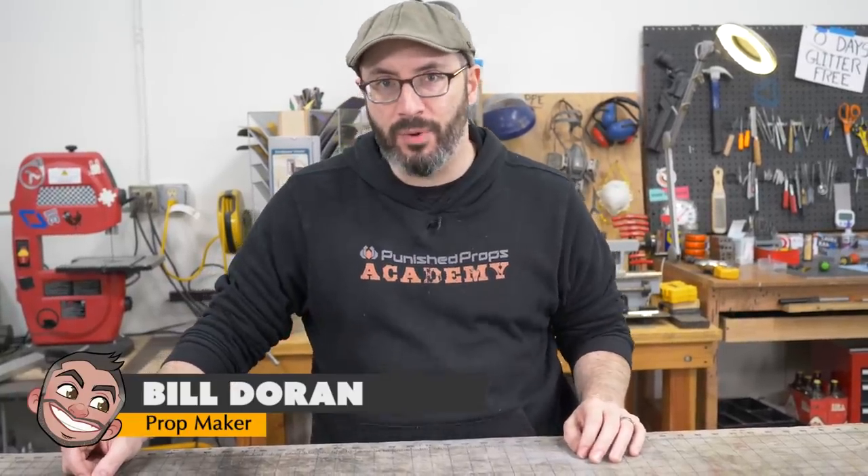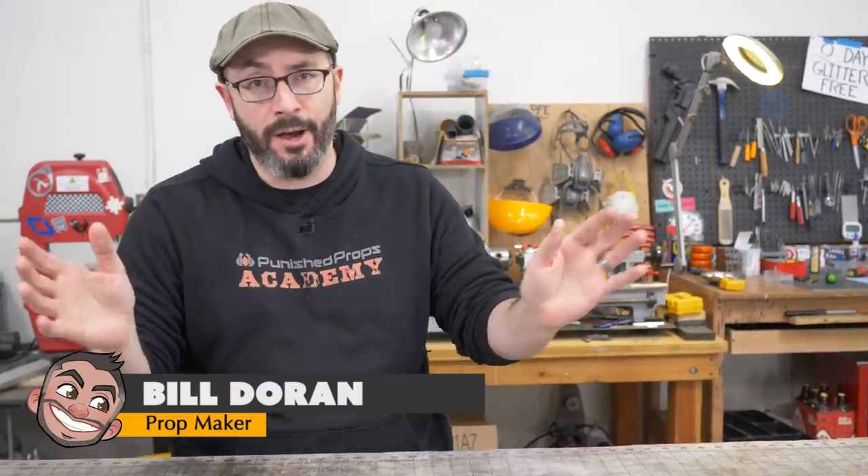Hey there, fellow maker. Welcome to the shop. We have a special video for you because of the weather in Seattle and then I got the flu. We didn't do a build video this week, but we gathered your questions and we're doing a Q&A — or an AMA, or an ABA: Ask Bill Anything. We already have our questions all lined up, so why don't we just dive right in and I'll answer them.